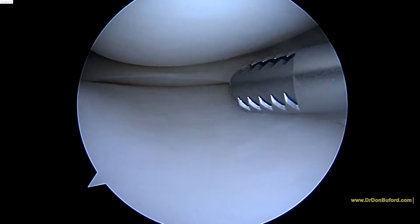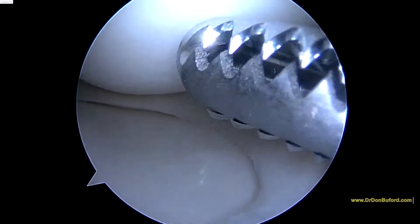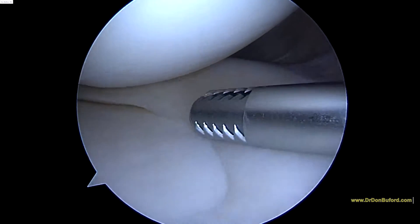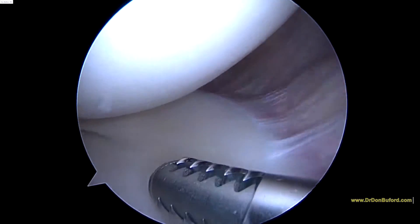This is the medial compartment, and this actually looks really good. I don't see any significant problems here. The femoral condyle looks good. Meniscus looks like it's in good shape. And here's the tibial plateau, and the articular cartilage here looks like it's in pristine condition. So I'm very happy with the way that looks.